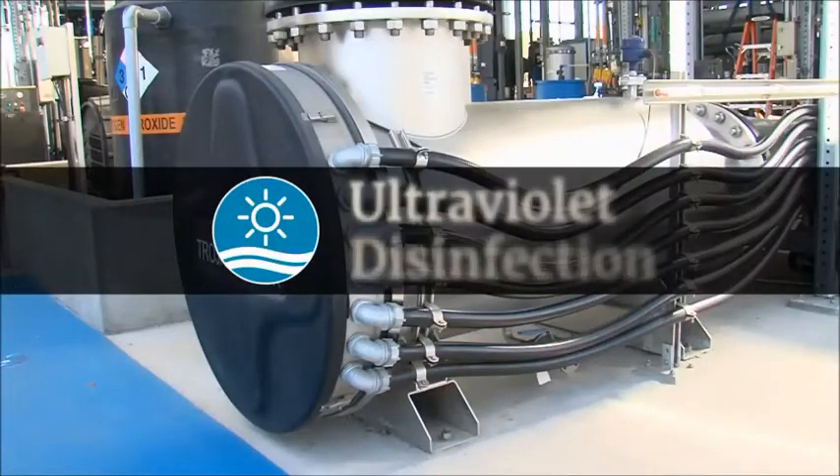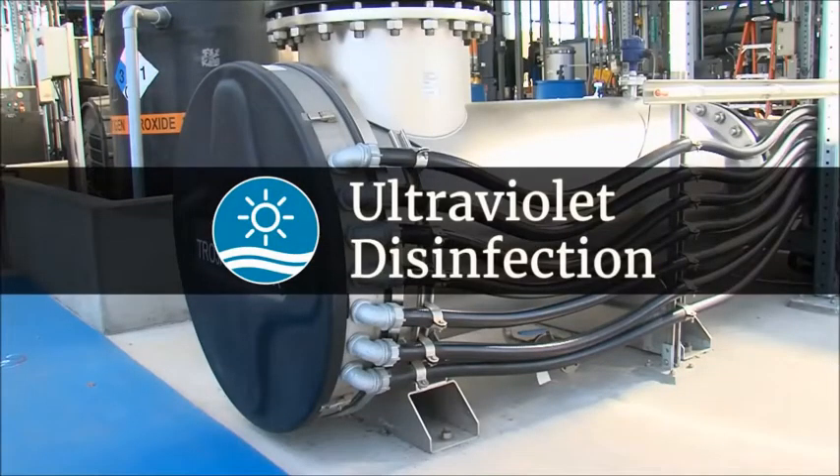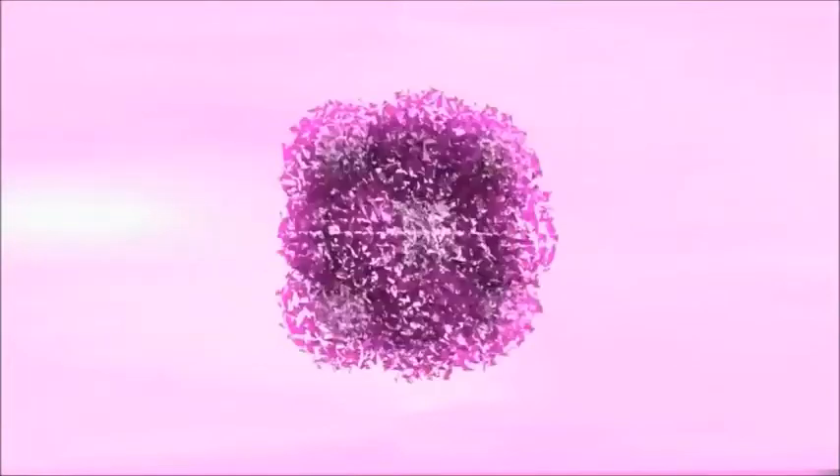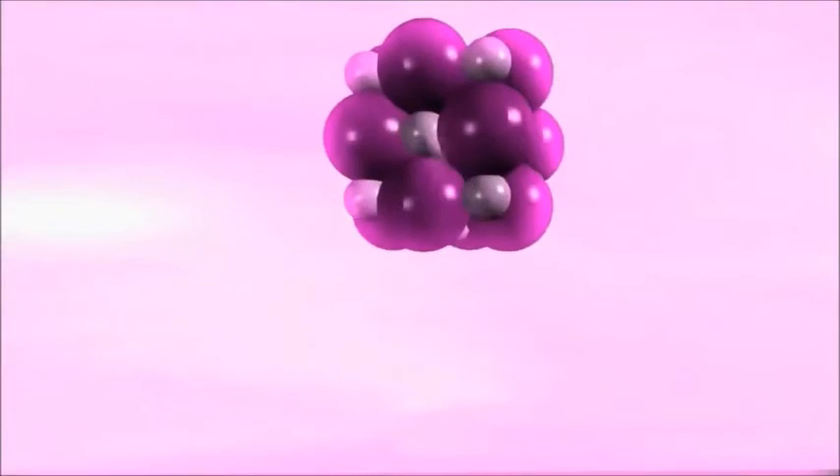Water is last sent through a process called ultraviolet disinfection. In these units, the power of ultraviolet light, similar to extremely concentrated sunlight, penetrates the water and destroys the DNA of any microbes and viruses that may be present. At the same time, advanced oxidation generates powerful reactive molecules that destroy any trace contaminants that might remain in the water.